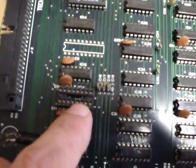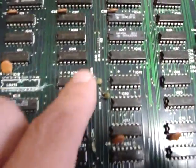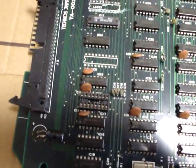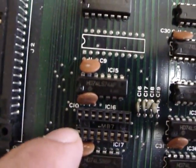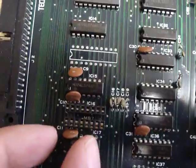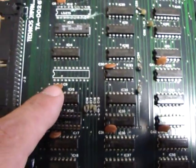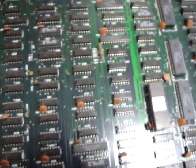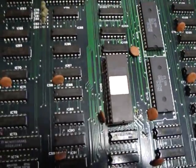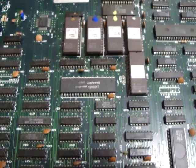Other parts have a socket and can actually be removed. The key point when removing these is that you want to make sure you remember where the notch is and put them back in exactly the same way. Right here on this socket you can see there's a small notch cut out — make sure when you put the IC or ROM back in that you put it in exactly the same way. If you put it in backwards, you'll either fry one IC or possibly fry a series of them.